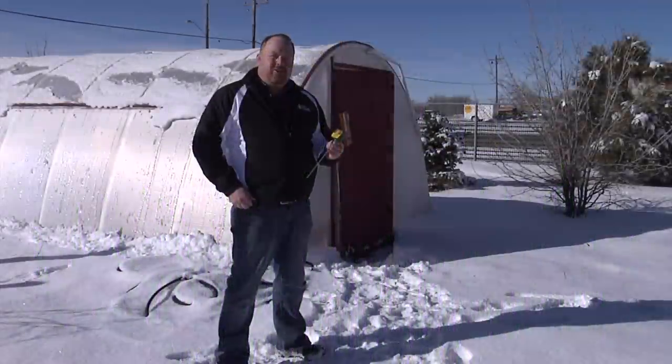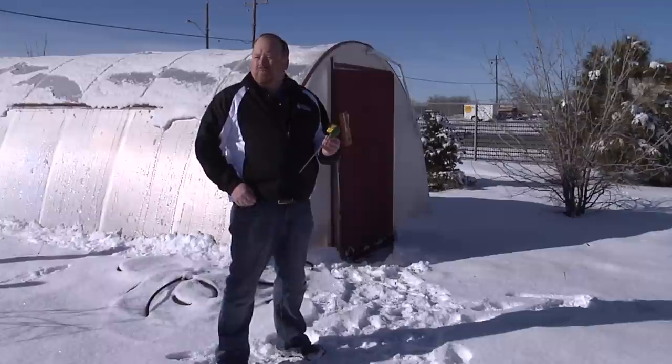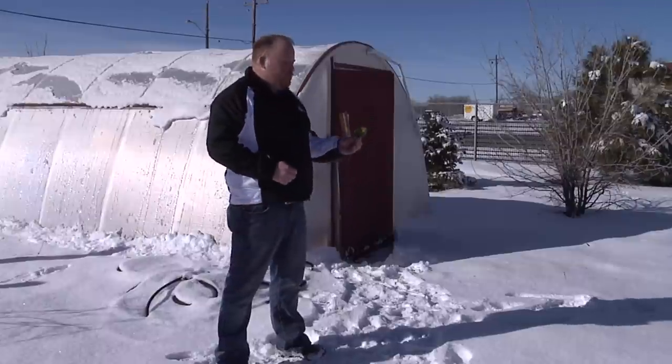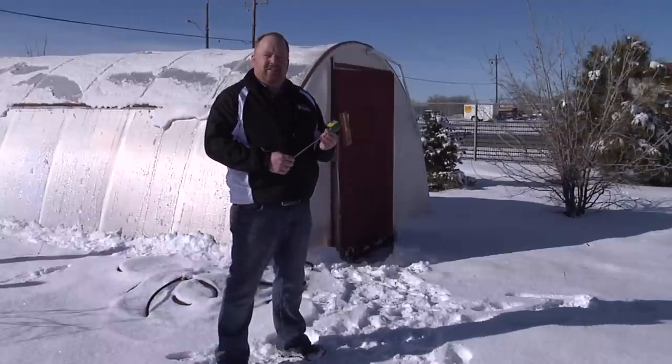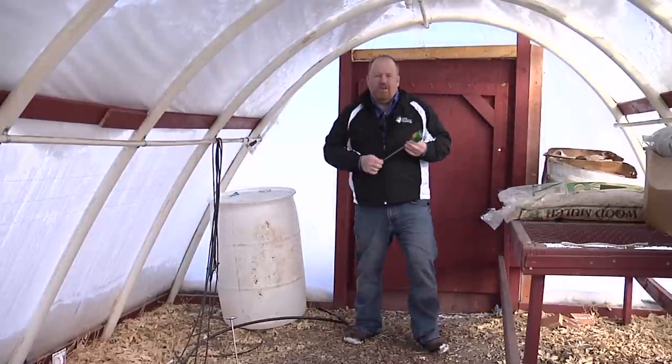A really common question that we receive at our extension offices around the state this time of year is: when should we plant our seeds? If we look around, we can see that it's still a little early to put seeds in the ground here, but there are four things to think about when wanting to plant seeds.